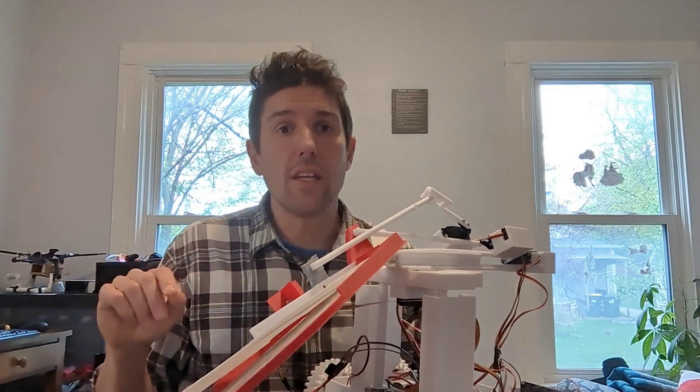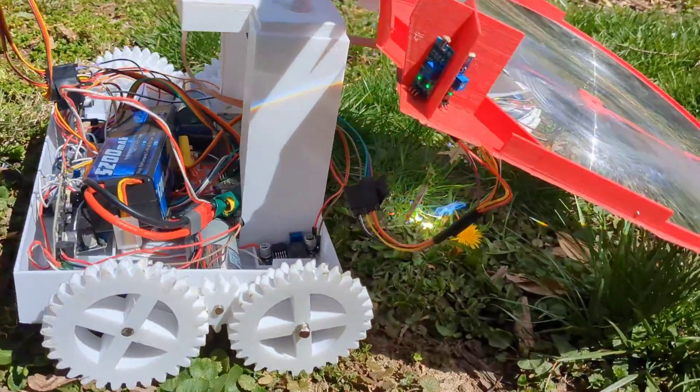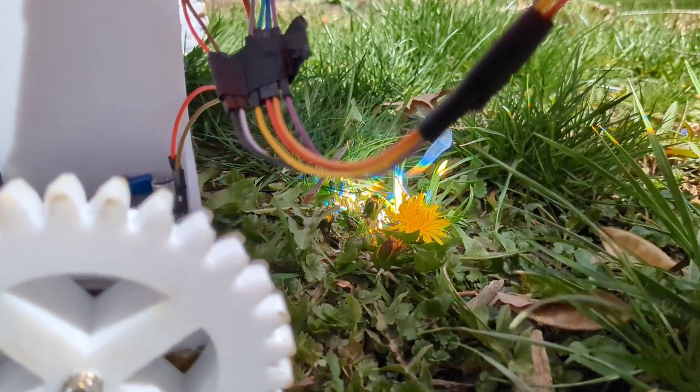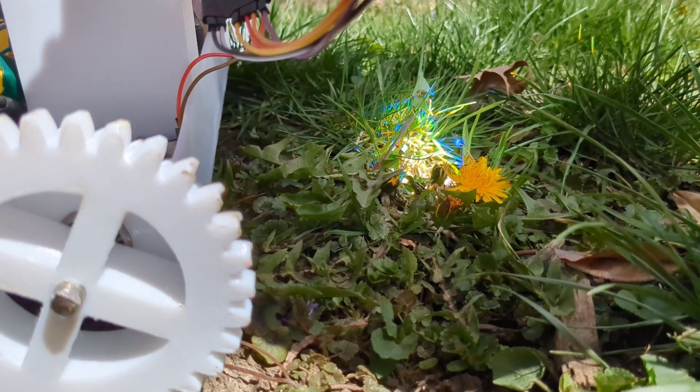Just a few things before we get into how this works. This can start fires — it's a really large lens and it focuses the sun. Don't operate this anytime you have a fuel load sitting on the ground, like dry leaves, dry grass, or mulch that's too dry. I operate this often in the spring on bare dirt with just a few weeds, or on green grass. Don't operate this where you can start fires.